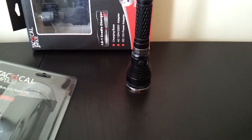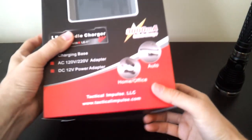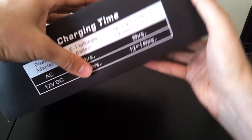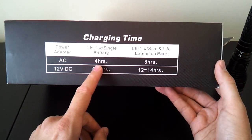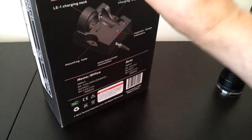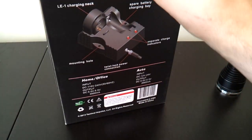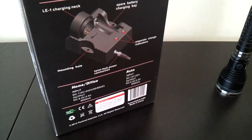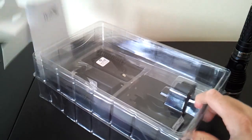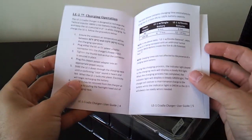Most people interested in a light like this will be quite interested in the charging solution. It comes with a quick 3-amp charger for both car and home use. Charging times are four hours on AC for a single battery, eight hours for the double battery pack, and a little longer for the adapter. The box and manual walk through all the features, specifications, and what to expect in clear detail.